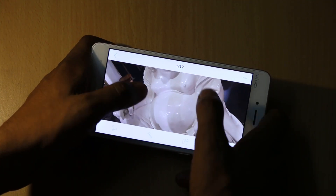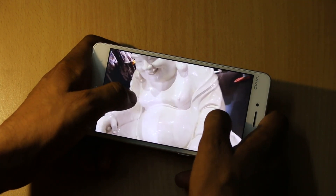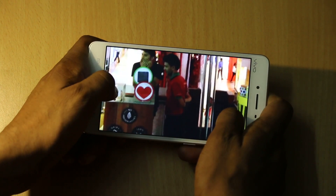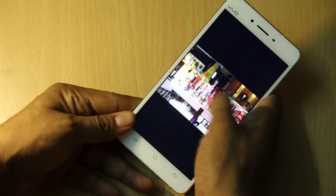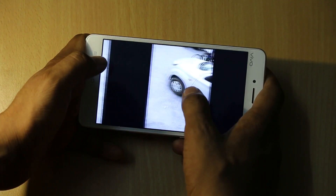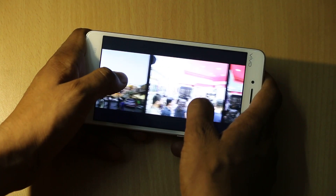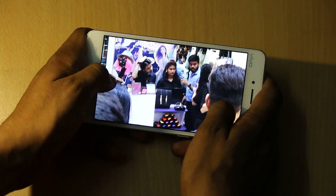These are some camera sample images — you will notice there is no blurriness or distortion in the images even when you zoom in. These images are taken in decent light, some inside a mall, and others are natural daylight images. As seen with many smartphones, daylight images come out really well here too.